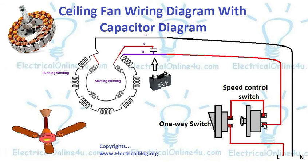By using this speed control switch or dimmer switch, we can regulate the speed of the ceiling fan. After the speed control switch, we get this supply to the run point of the ceiling fan.